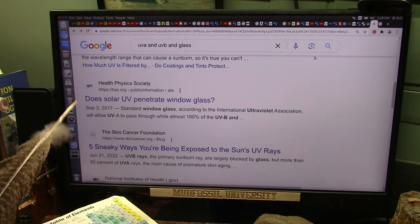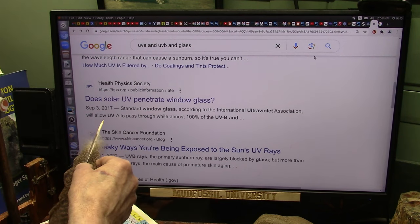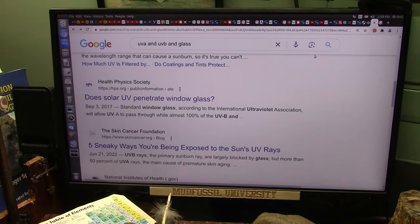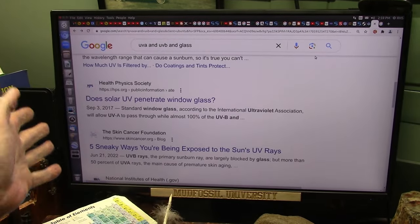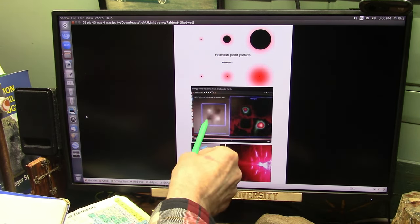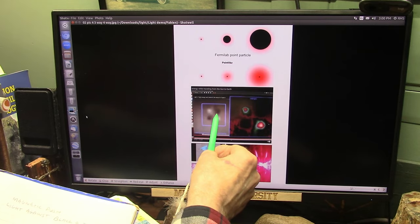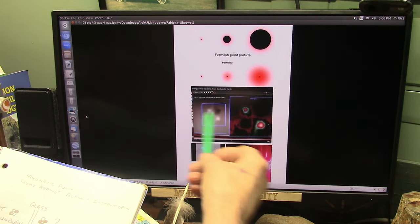A standard window glass will allow UVA to pass through. Almost 100% of the UVB does not pass through. So you have two particles: a black one and a white one. The black one can go through; the white one bounces back and is absorbed. That's what light is — it's two blacks and two whites. The white ones are the ones that burn you and give you sunburn. The black ones just flow right through, like bowling balls going straight through.